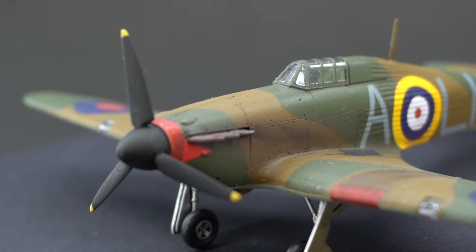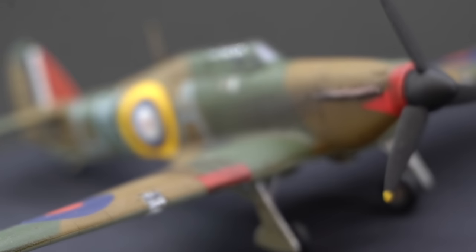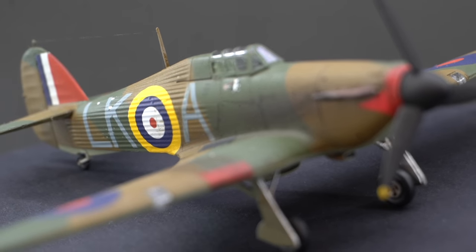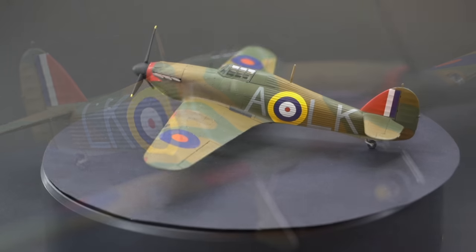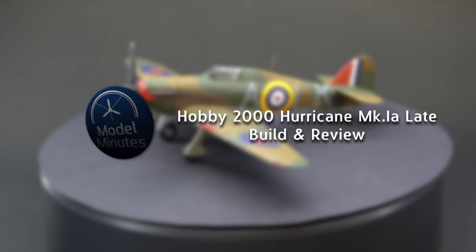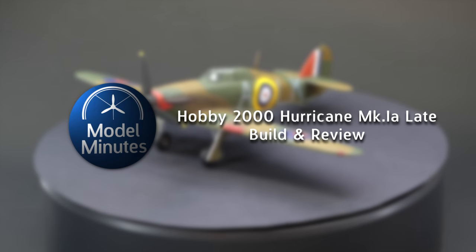Hello everyone, I'm Matt, this is Model Minutes and welcome back to the workbench. Today I'm going to show you how I built the Hobby 2000 Hawker Hurricane MK1A late in 1:72 scale, so stay tuned because this one gets interesting.